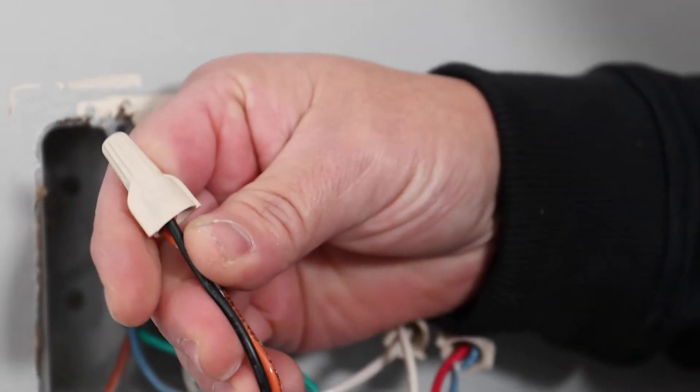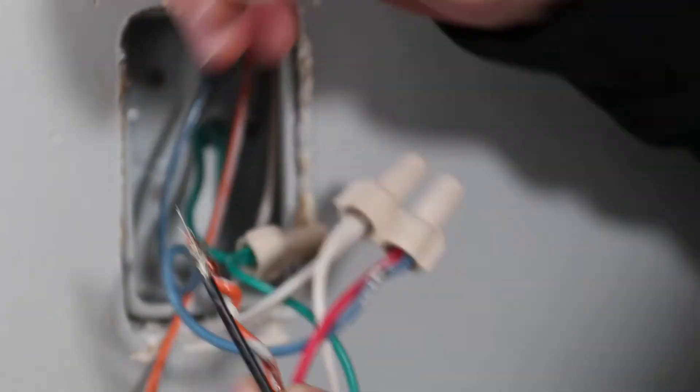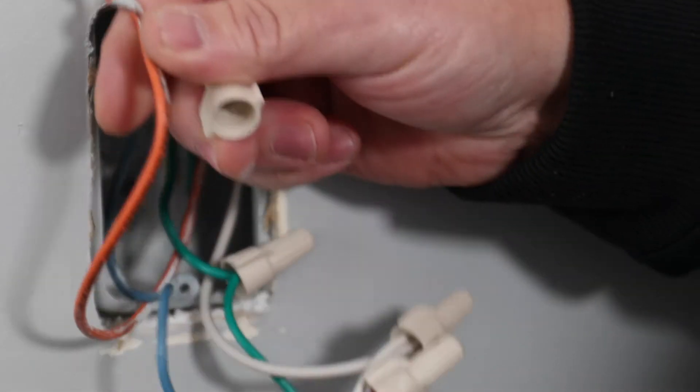Now locate the hot wire. In this example, we are working with a 277-volt installation so the hot wire is orange. Remove this connection first.